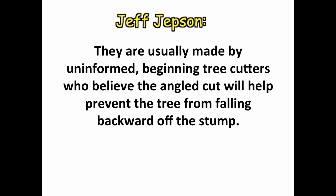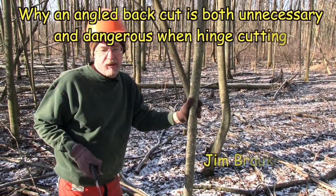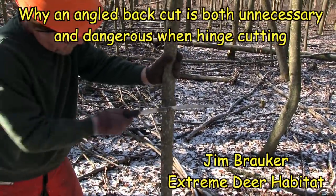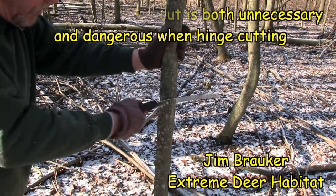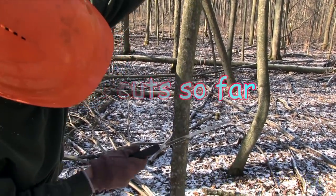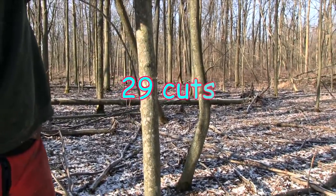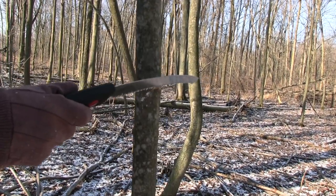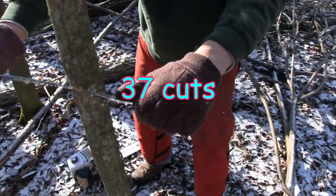— who believe the angled cut will help prevent the tree from falling backwards off the stump. But what are the underlying mechanical reasons? Let's take a look. Imagine this tree is 10 or 12 inches in diameter. I'm going to do an angle cut and go about as far as we normally would when we hinge cut. The idea is you want this tree to go in this direction, but with a bigger tree, it may fall back on you, and you can put a wedge in with a bigger tree.